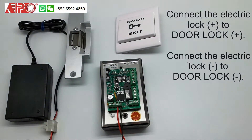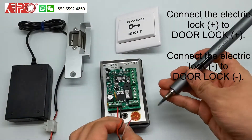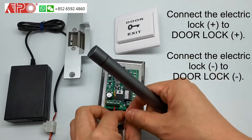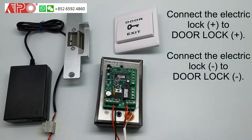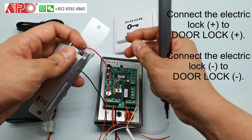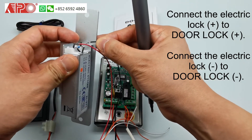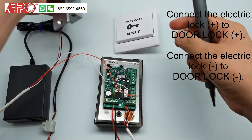For the electrical lock, because the keypad is solid state output, it can deliver power directly to the door lock. We have a four-coiled wire. The red one for door plus, the black one for the door lock minus. On the other side, the red one to the door lock plus, and the black one to the electrical lock minus. The installation for the lock is done.